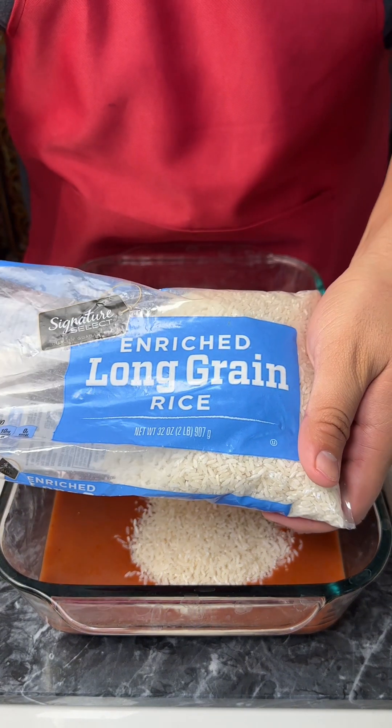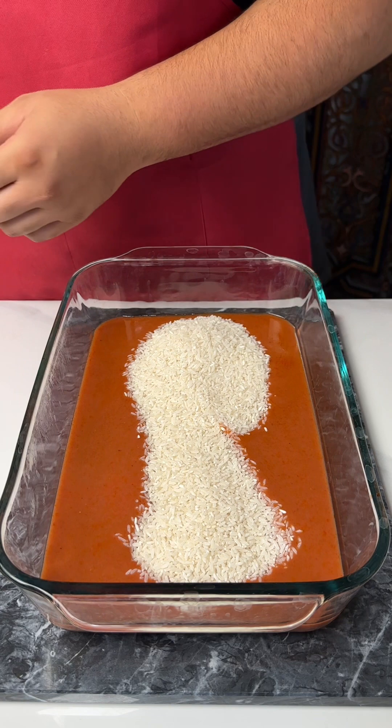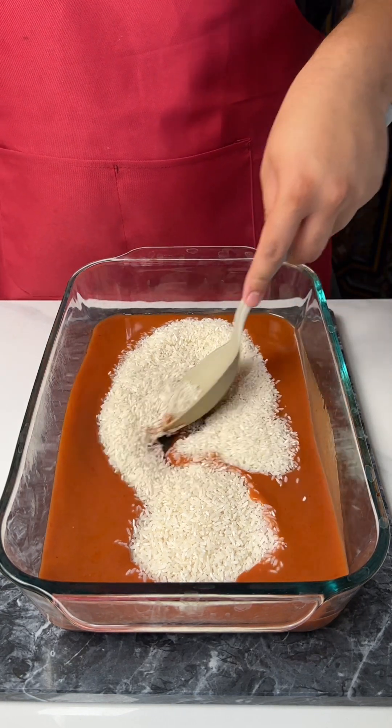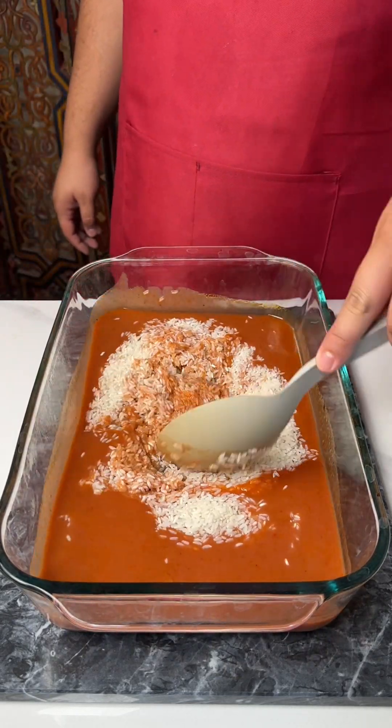I just added some long grain rice — that looks absolutely so yummy. I'm going to mix my rice with my enchilada sauce.